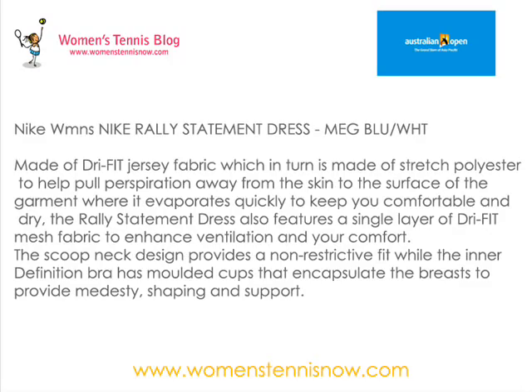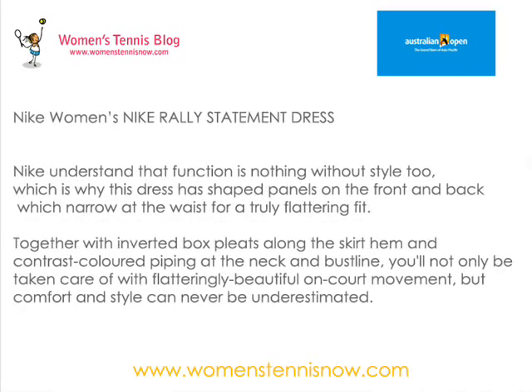This dress also features a single layer of Dry Fit mesh fabric to enhance ventilation and your comfort. Nike understands that function is nothing without style, which is why the dress has shaped panels on the front and the back which narrow at the waist for a truly flattering fit.